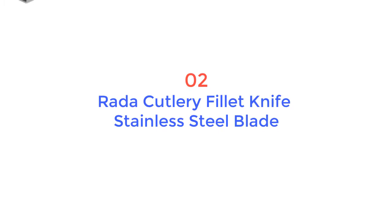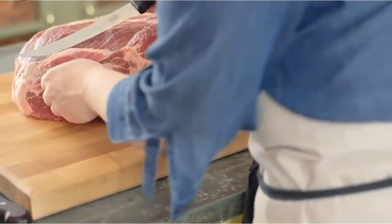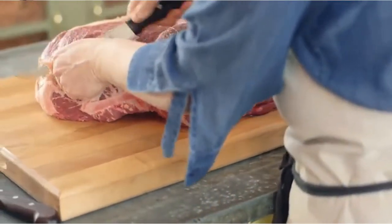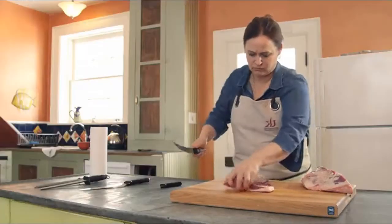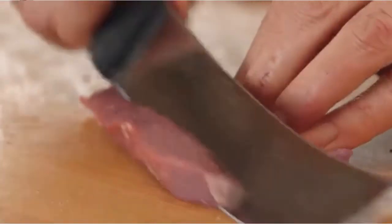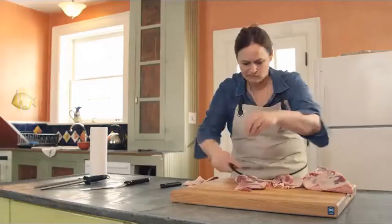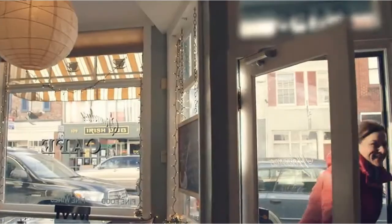Product number two: Rada Cutlery fillet knife, stainless steel blade. These are tools I've always used and I just can't see using any other knife. I need a tool that's hard-working, honest, and has a lot of integrity — because if I don't trust that knife, cutting is a dangerous job. I like a knife that just really melts in your hand and is an extension of you.